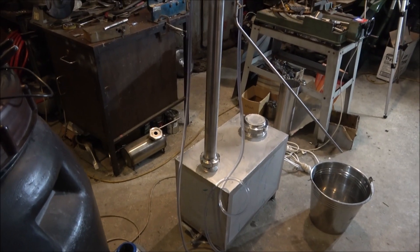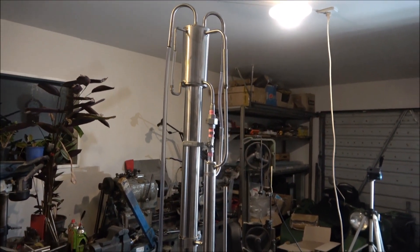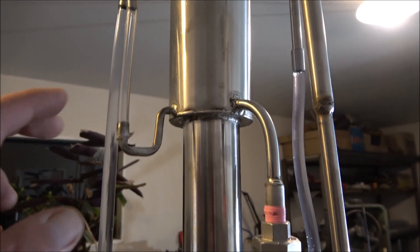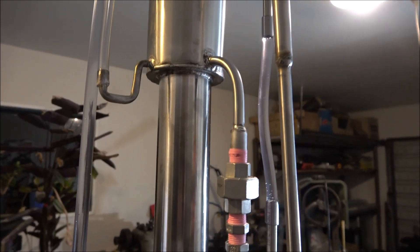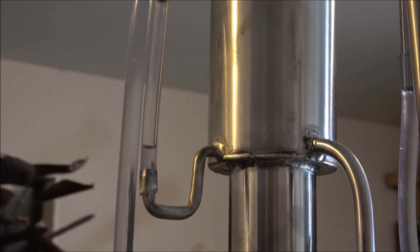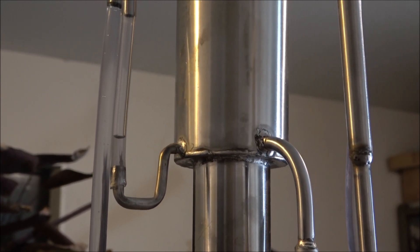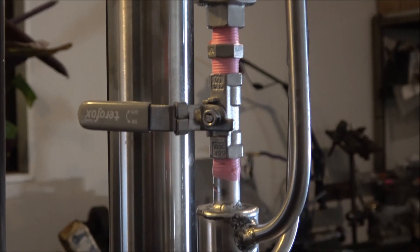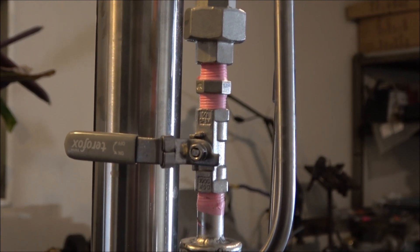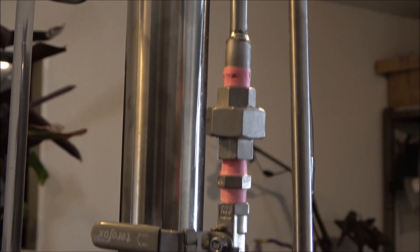I've installed another column — it's a fractional column — and I'm about to start fractional distillation. The column is almost hot and we're waiting for some alcohol to appear in the indication tubes. Here we go — it tells us there's already alcohol in the deflagmator and we're almost ready. I'm going to leave the valve closed for a while to make sure everything within the column settles and all the fractions take their position.